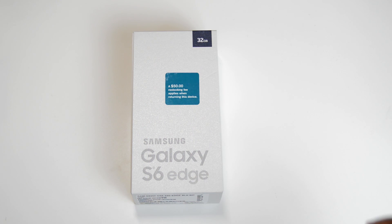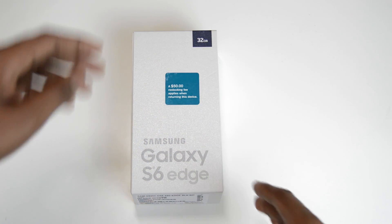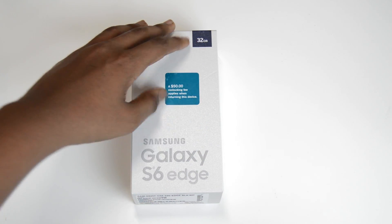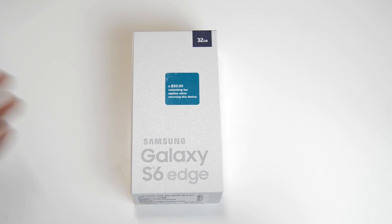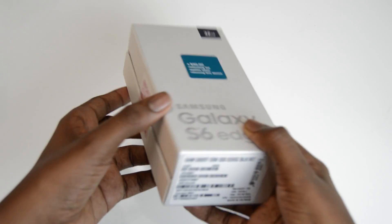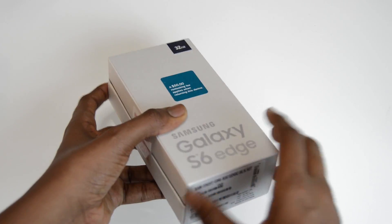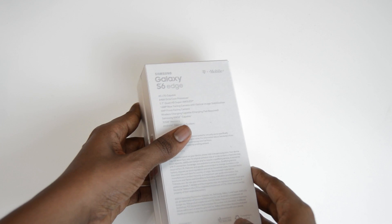Before we get to unboxing, let's first take a look at the box. On the front it just says Samsung Galaxy S6 Edge. It is a 32GB variant from T-Mobile and there is a $50 restocking fee if you wanted to return it. On the right and left side there's really nothing, and on the top it is a T-Mobile variant.